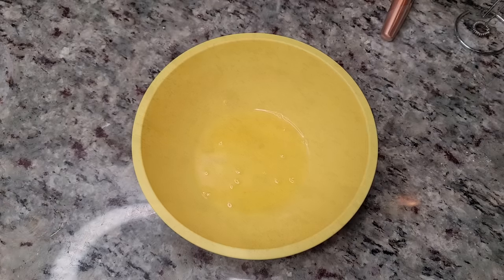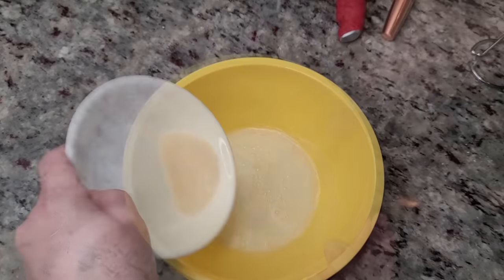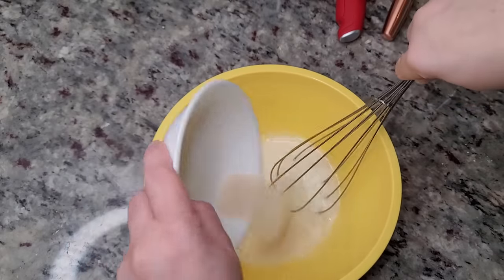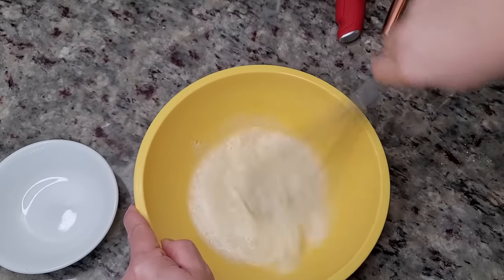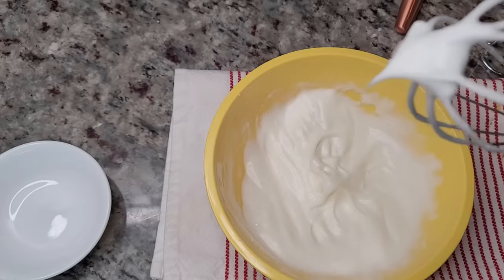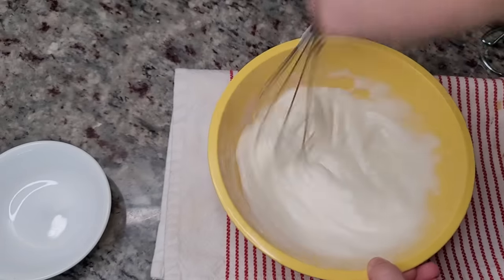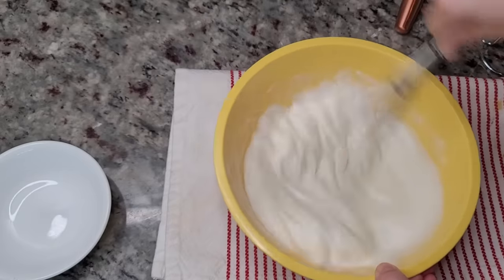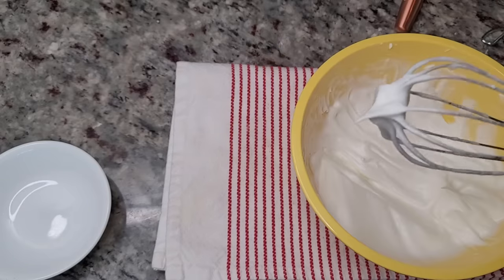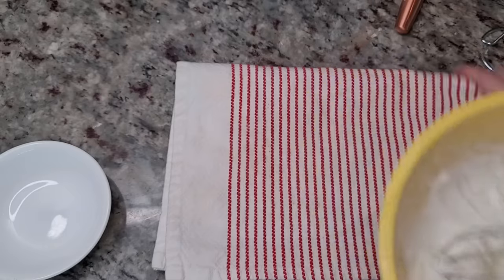I've had my egg whites chilling in the refrigerator, and now it's time to whip and beat them to stiff peaks. I'll give it a head start and then add that reserved tablespoon of sugar and continue whisking. You could use an electric hand mixer or a stand mixer, but I'm just using my hand whisk. If your peaks flop over, that's the soft peak stage — keep going. You want stiff peaks where they stand straight up. Once they look like that, I'm going to fold them into my batter.